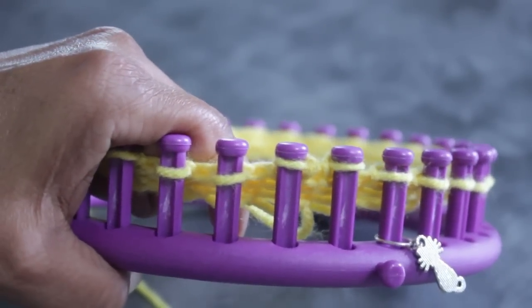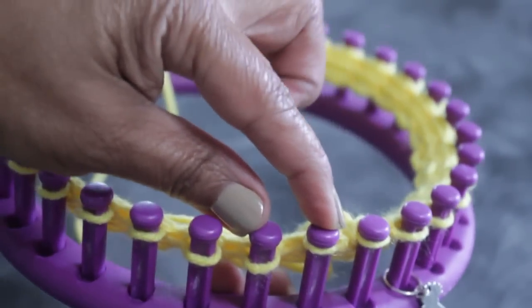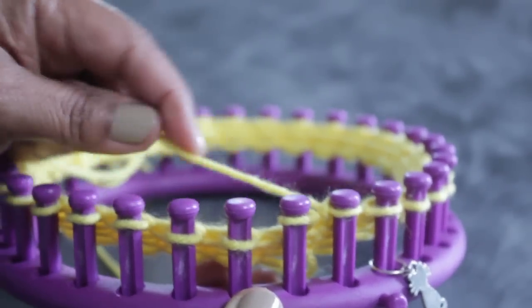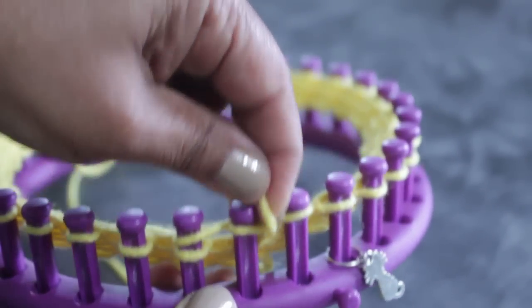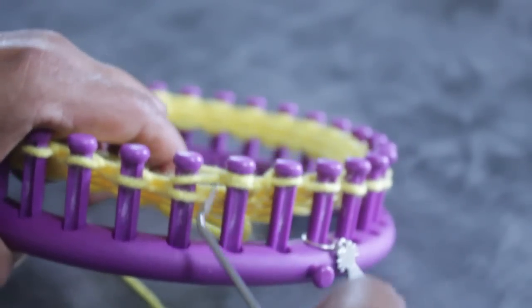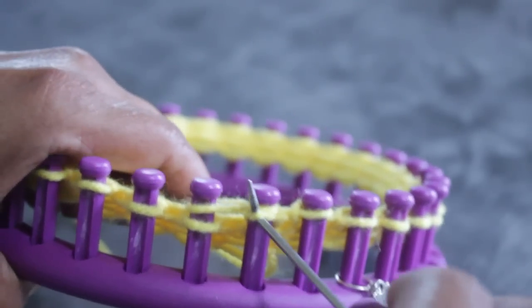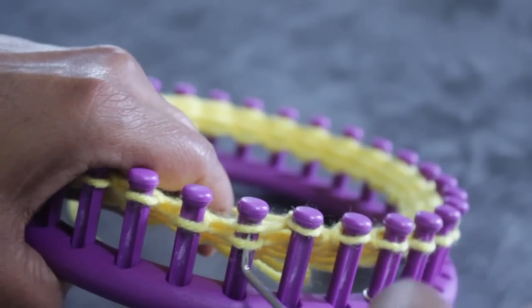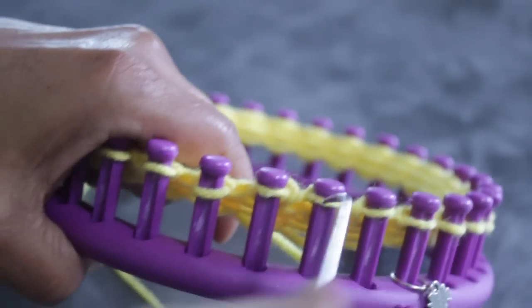Now your yarn is sitting on peg one. We're going to work the next two pegs — peg two and peg three. Skip peg two, come from behind peg three and half wrap, cross over, come around from the back, cross over in front of peg two. Now both pegs should have two loops, and you're going to knit off both pegs. Knit off peg two and knit off peg three. Now your yarn is going to be on peg two.